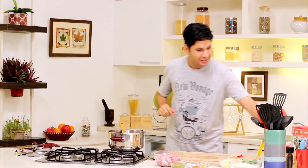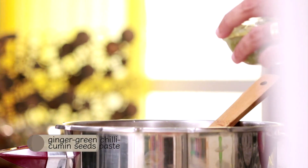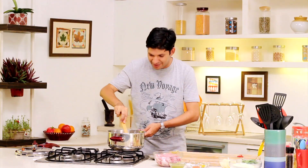As you can see, our onions are nice and light brown. Now we'll add in our other masalas. The masala that I have made has got ginger, green chillies, and some cumin. We're just going to brown that for a minute.